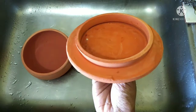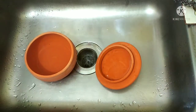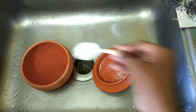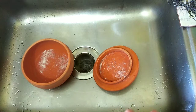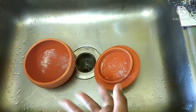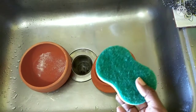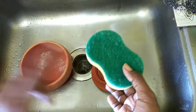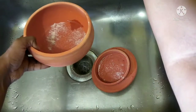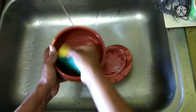We have let this dry the entire night and now we are going to clean it. For cleaning it, I am going to use salt. You cannot use any soap on this because they are porous and it will suck in the soap, and when you put any food item in it, the soap taste will come in your mouth. So you have to use salt. I am going to keep a separate scrub just for cleaning these mud pots and clay items. So we will use the soft scrub with salt.